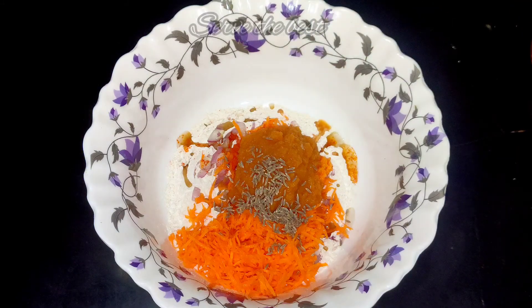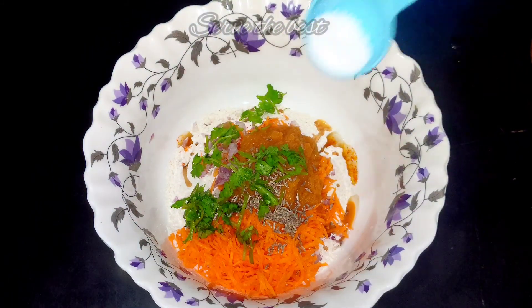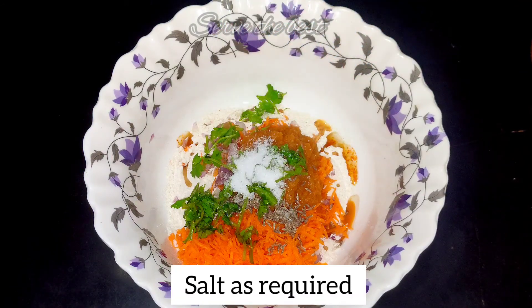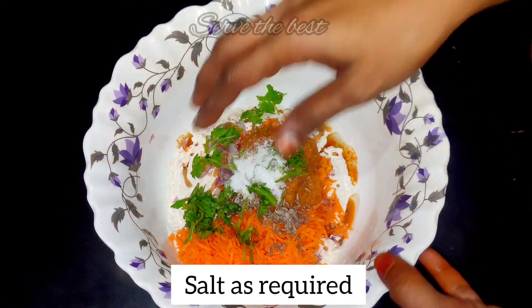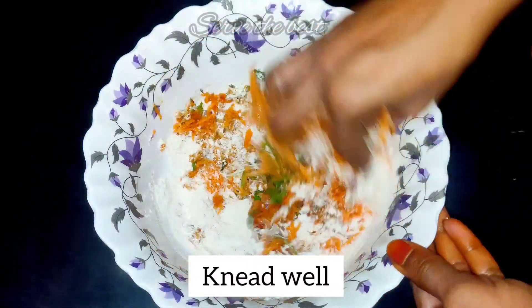I will add 1 teaspoon of cheese. Add 2 teaspoons of tea.